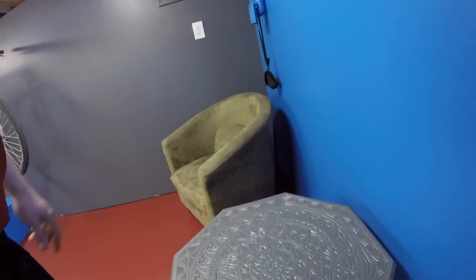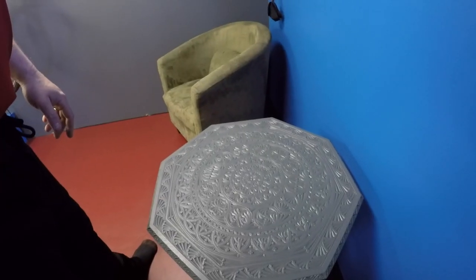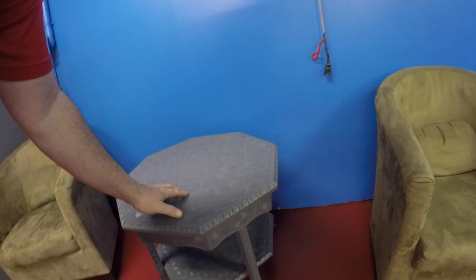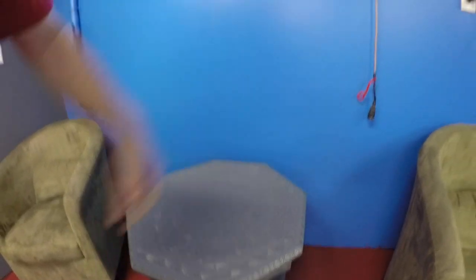I painted a table last night. It's supposed to match the wall — it's the same paint — but she just doesn't look the same, she looks more shiny. Maybe she's not quite dry yet. I put her on pretty thick, just poured the paint on and slushed it around, so she's probably still wet. But anyways, this is coming together decent.